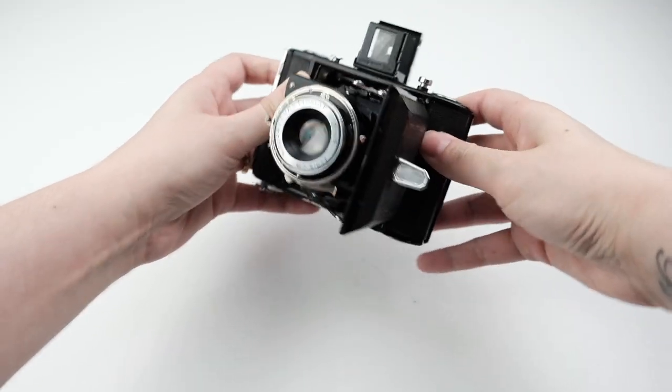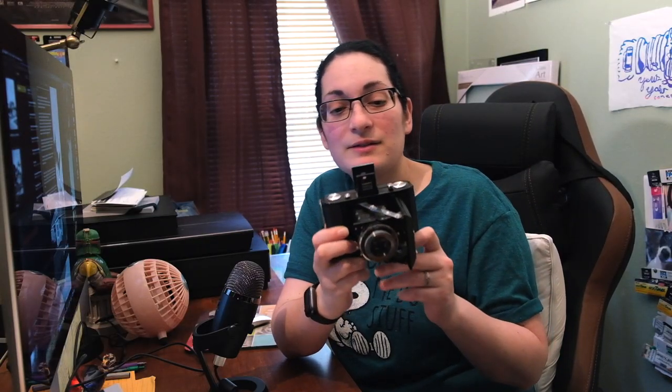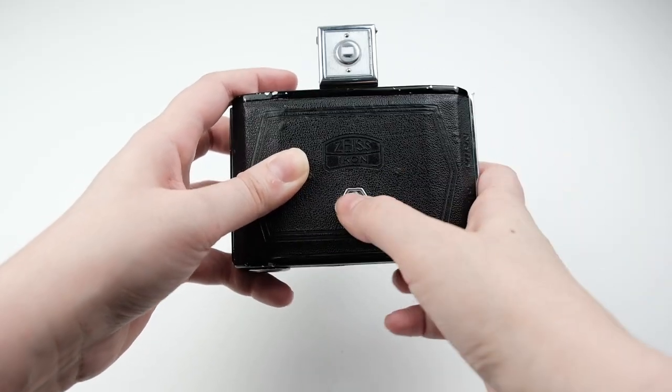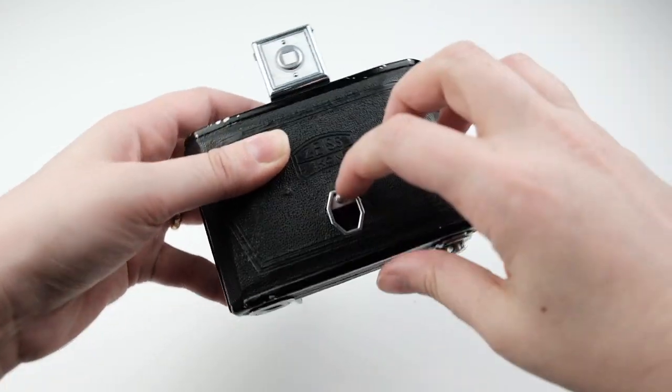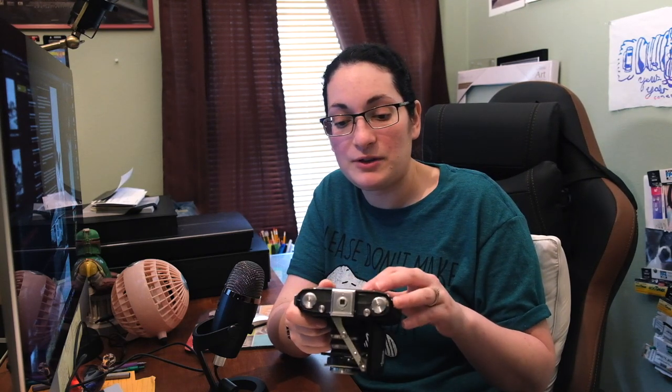The viewfinder is not connected to your lens, so you would just roughly compose your picture through it — keep in mind that it's offset from your lens. The film advance is on the bottom and it's just a key that you turn, like on a lot of folding cameras from that era. There is a red window covered by a shade so you don't have to worry about light getting in and hitting your film. Some models don't come with that, so that's a really nice feature on the 515.